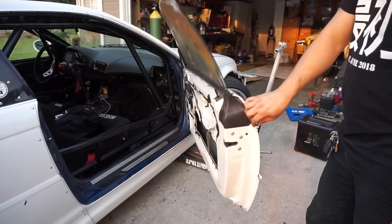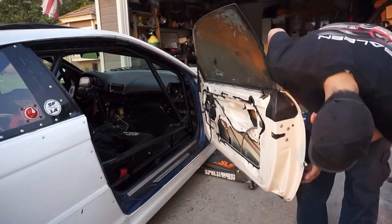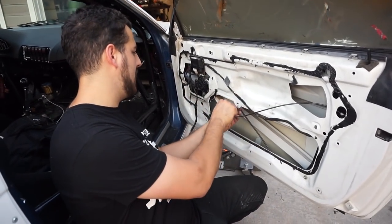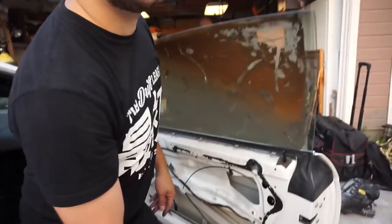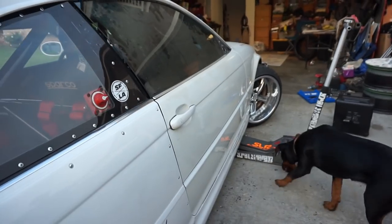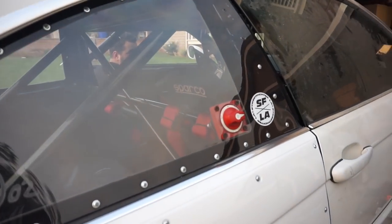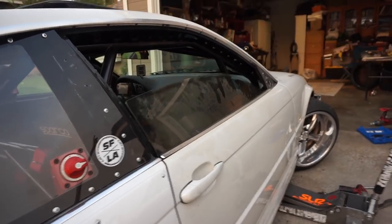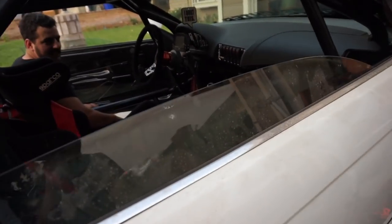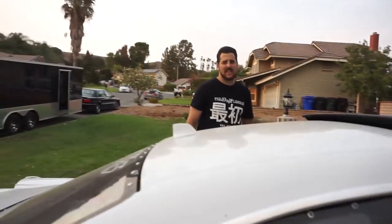What we may or may not experience right now is the world's first BMW with two working windows. Power's already on, door's in. Now we can drive in the rain.